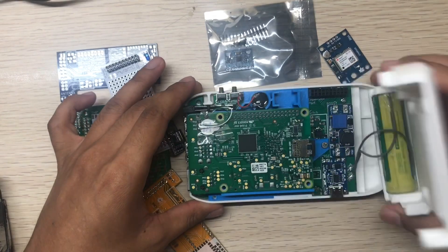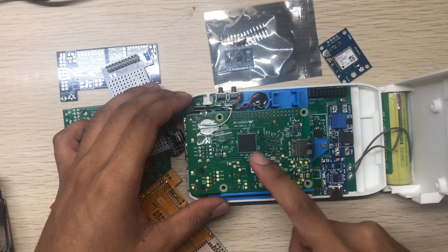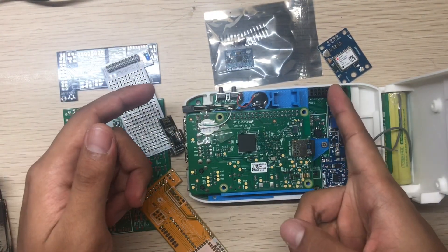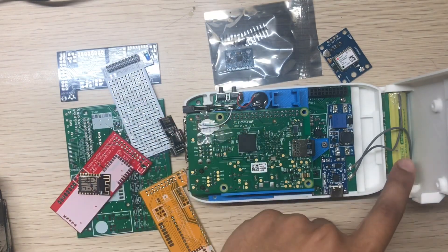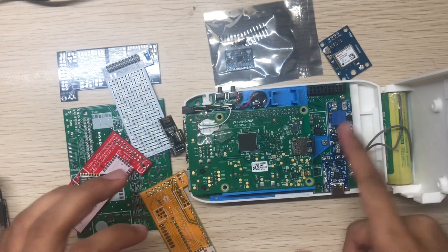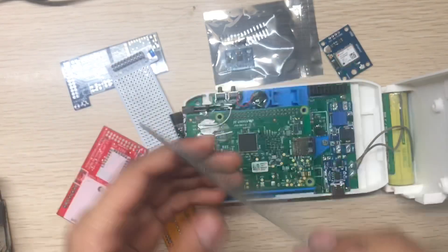Let's see the inside. Same procedure to open the back part. So this is the PCB, this is the Raspberry Pi, and this is the docking port. Here is the buzzer, the battery, the charging module, and the boost module.